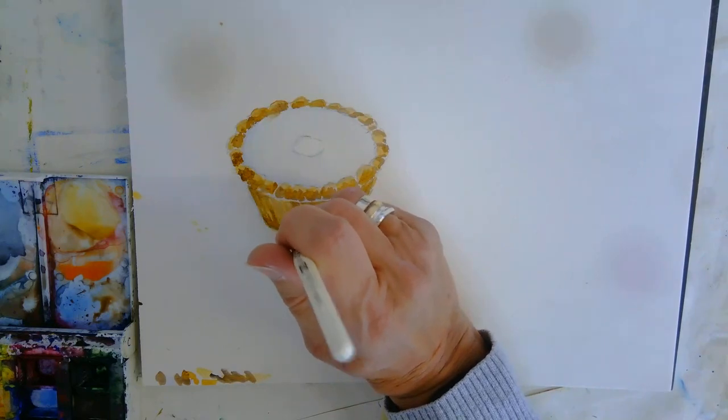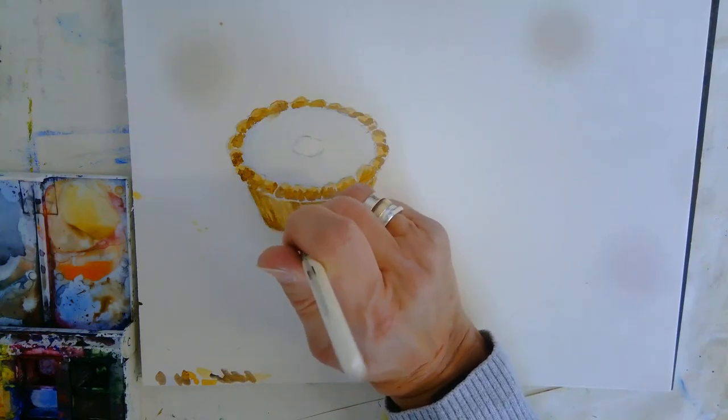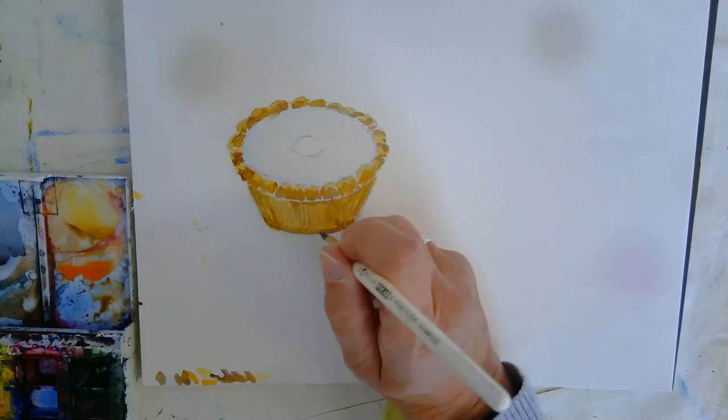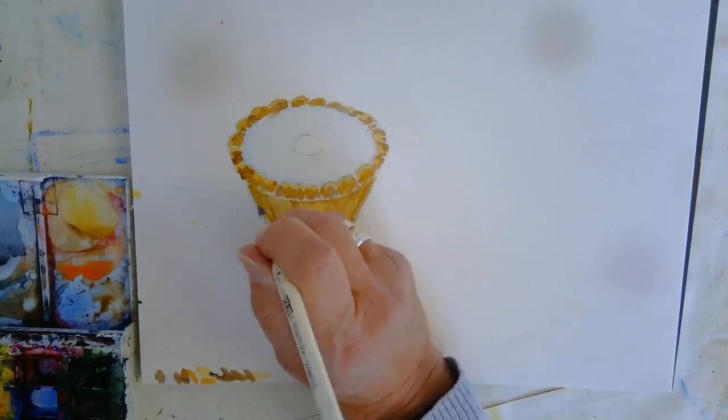It's probably not the first choice for watercolours if it's still life, but it takes a bit of control. I tend to do landscapes and so on.